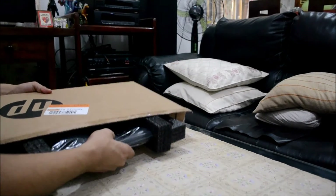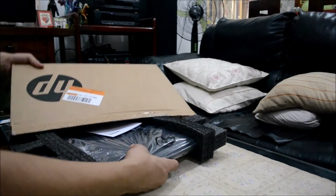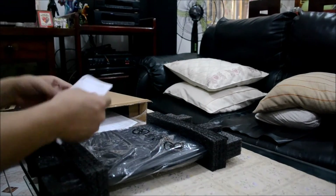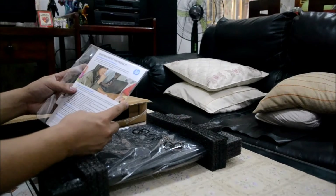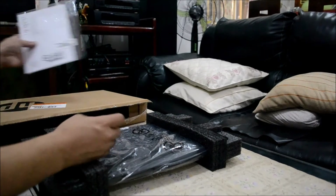I'm going to pull out this one — this is the unit, which is the HP laptop. This is the warranty, and also what is included is this one, which I think is the manual.